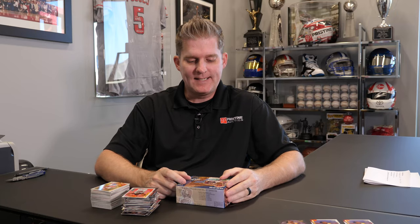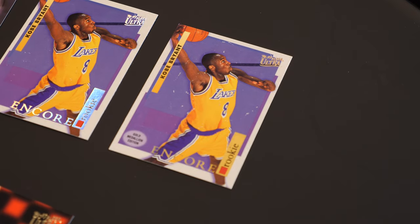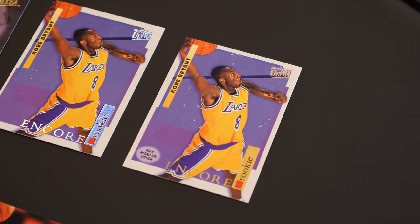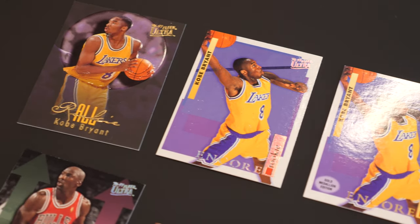Alright, well there you go. That was 1996-97 Fleer Ultra. Obviously pretty disappointing. We really hit the cards we wanted, but the condition was an issue. And I think that's something to watch out for — I think that was just the way this was stored. Over time, some of these glossy cards start to stick together really bad. You win some, you lose some. I think we lost on that one. Based off the condition issues, I don't think any of those cards, unfortunately, are worth sending away for grading.